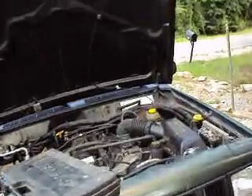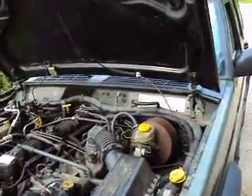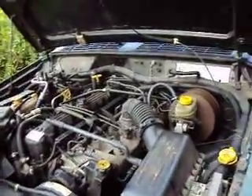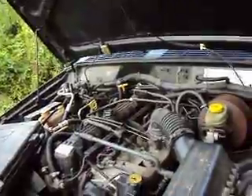Hey, this is Mikel and I'm getting a code reading on this 98 Jeep Cherokee and the code is P0171. I'm going to tell you the things that you need to check, step by step.